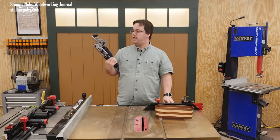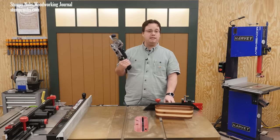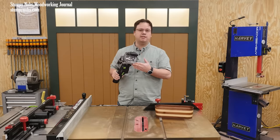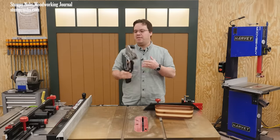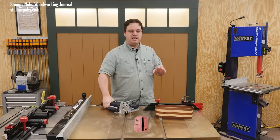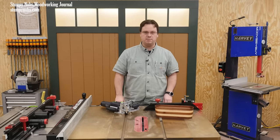Others might describe it as an obscenely overpriced gimmick designed by an evil corporation to extract money from gullible people who think pricey boutique tools can compensate for the crushing weight of their incompetent craftsmanship. That seems to be the two sides that people fall on — they either love the Domino or they hate it. On social media there seems to be little room for middle ground.